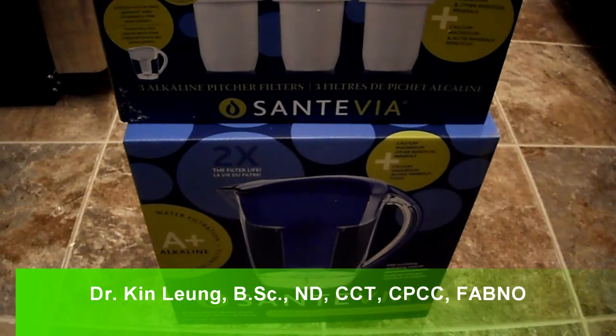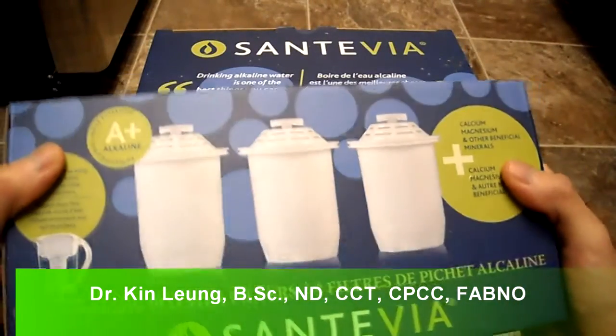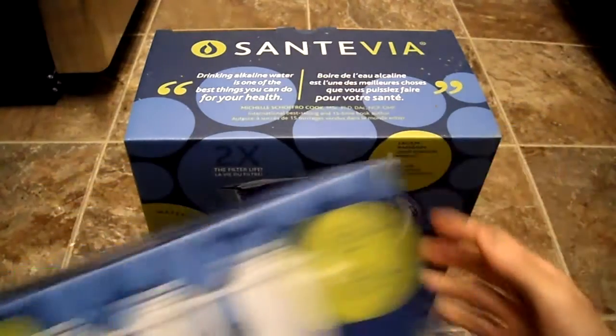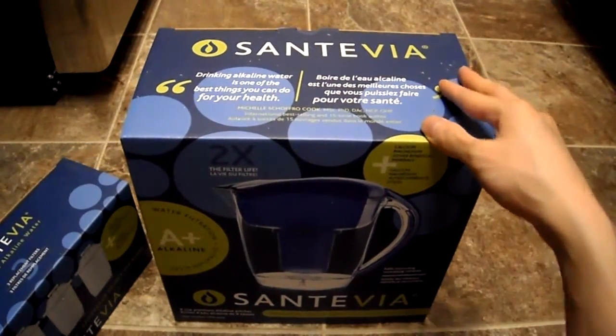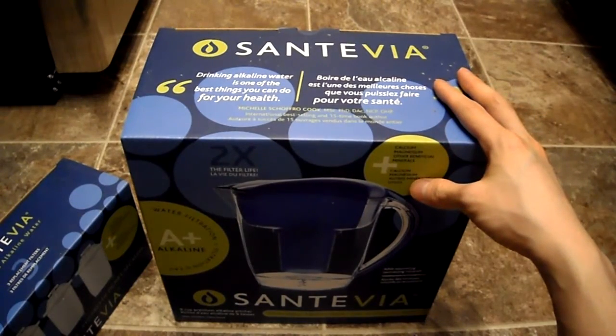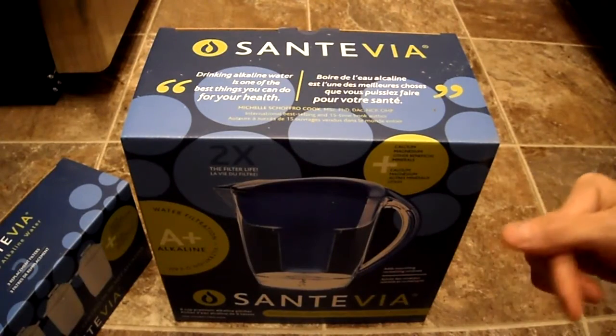Today I'm doing an unboxing of the Santiva water pitcher and these are the water filters that you have to buy separately. If you don't know what a Santiva water pitcher is, it's basically alkaline water — an easy way to get your alkaline water via a pitcher, just like a Brita water filter.